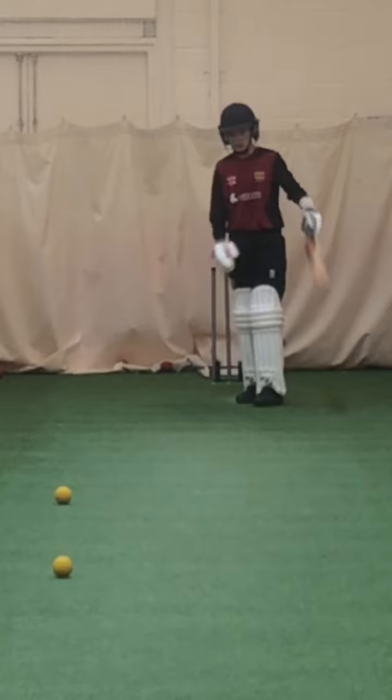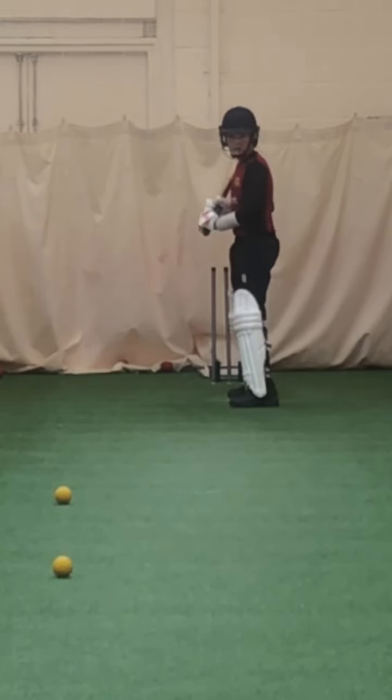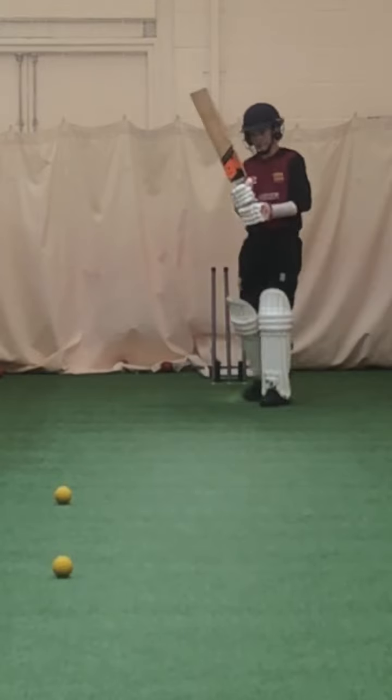Right, if you hit these a bit straighter - that's off stump, Isaac - and you're hitting it through extra cover, it's got to come back up towards mid off. Better, that's better. Keep your back path straight.